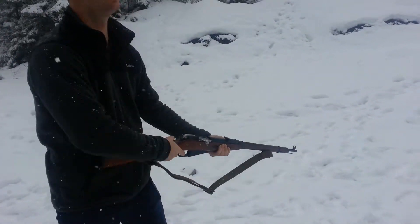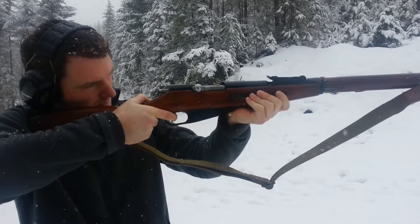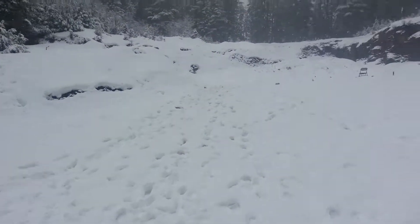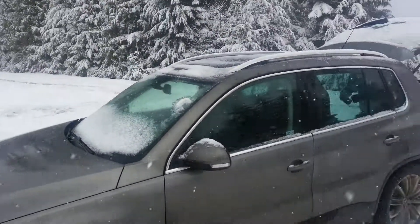One more round. And that's all she wrote. I'm going to pop my shell out.